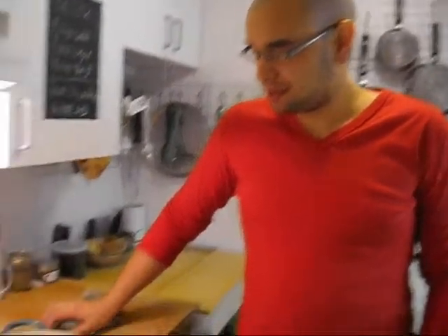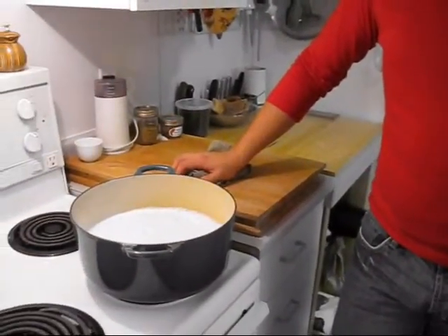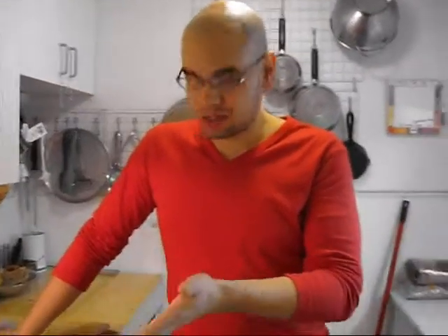We're going to make yogurt today. What you need is milk. It doesn't matter what percentage of fat you use in the milk. You need milk and you can use any kind of milk.